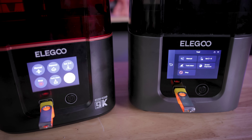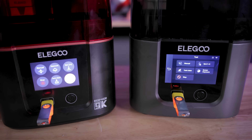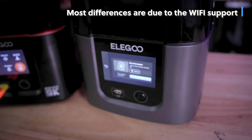One other minor difference between the two is that the interface is slightly different between both machines — nothing major or vastly different, but it's worth calling out that the interface is slightly different on the 4 Ultra compared to the 4.